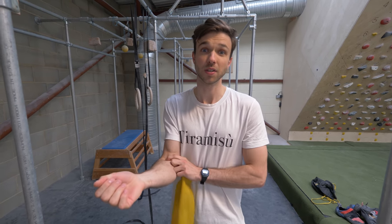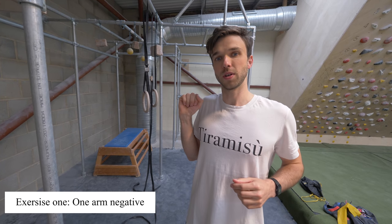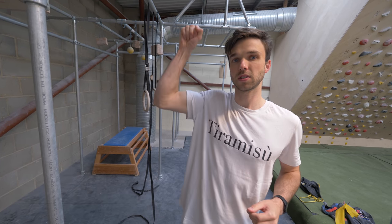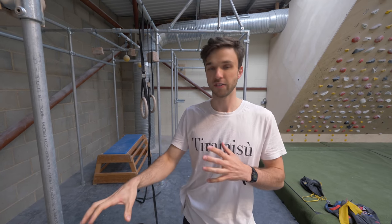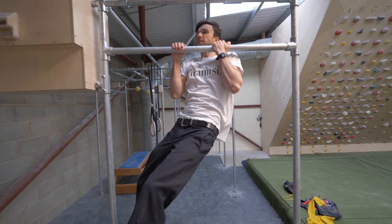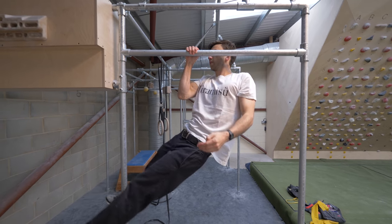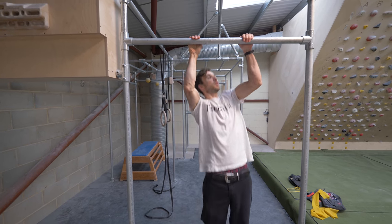And if it starts to hurt when you are doing the exercises, stop. The first exercise we're going to look at is called a negative. So rather than pulling up, we're actually going to be already up on the bar like this, and then really slowly release down like that. That was how I learned — I didn't have pulleys, I didn't really have resistance bands. I just had like a bar or a Beast Maker or something like that. A nice slow negative down like that. Maybe repeat it on the other side.